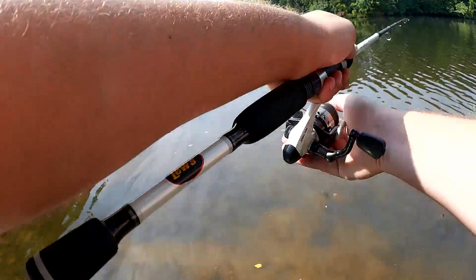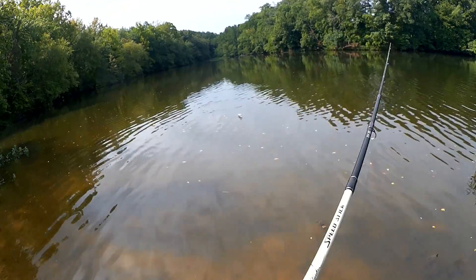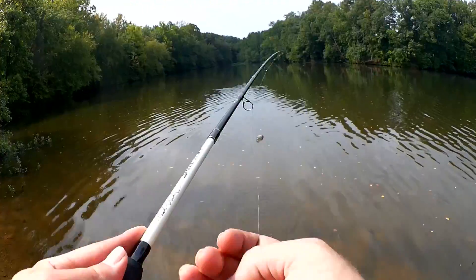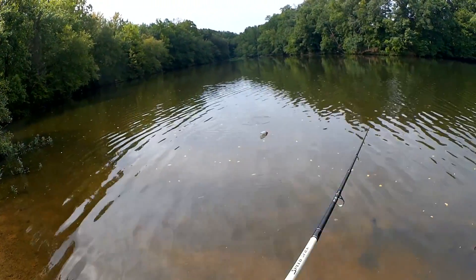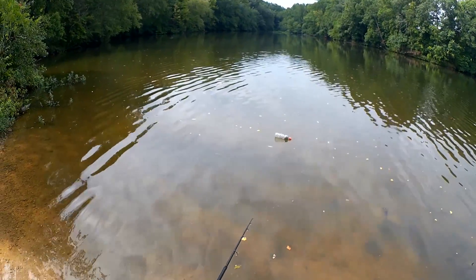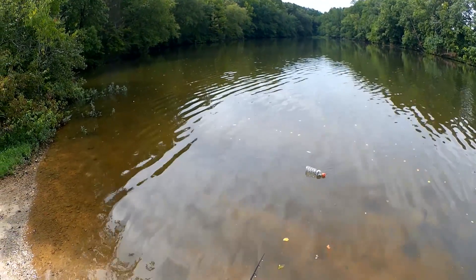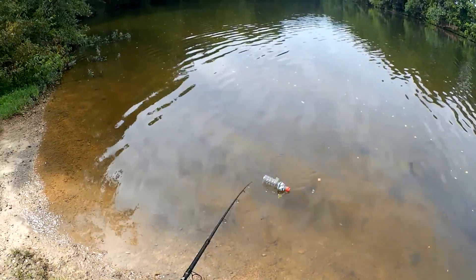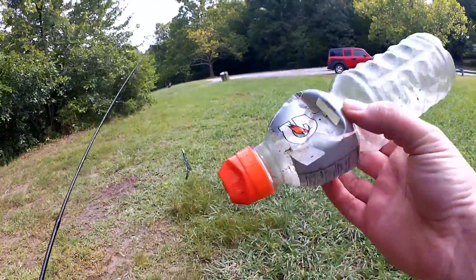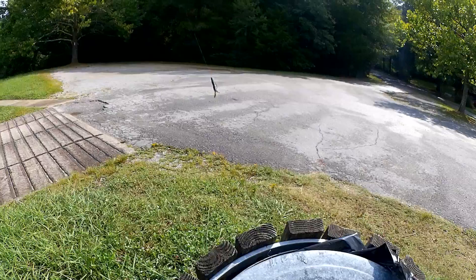I call this litter fishing. There we go, almost had ya. That's how you catch garbage out of the water — into the garbage we go. Whatever the person threw that out there. The only thing I was able to get at this last spot was a Gatorade bottle, but I'm glad I could get it out of the water.